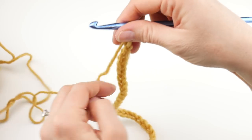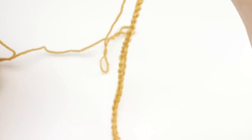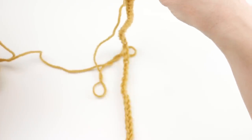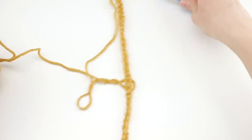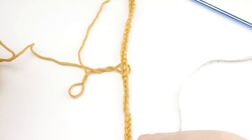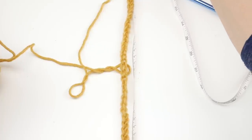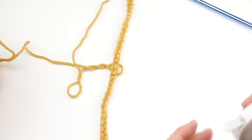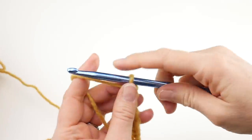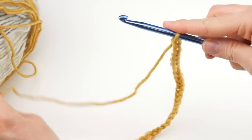We're going to be working back into these chains, so try not to make them too tight. This is actually going to be the height of our cowl, so it's going to be nice and tall, warm, and slouchy. If you don't want your cowl to be so tall, there's no special chain count — you can add or subtract as many chains as you like. This will give a height of about 15 inches give or take, so if that's too tall just take them down a little bit.